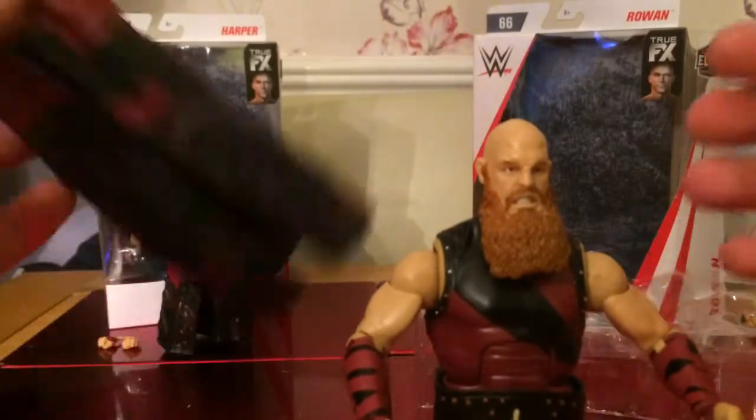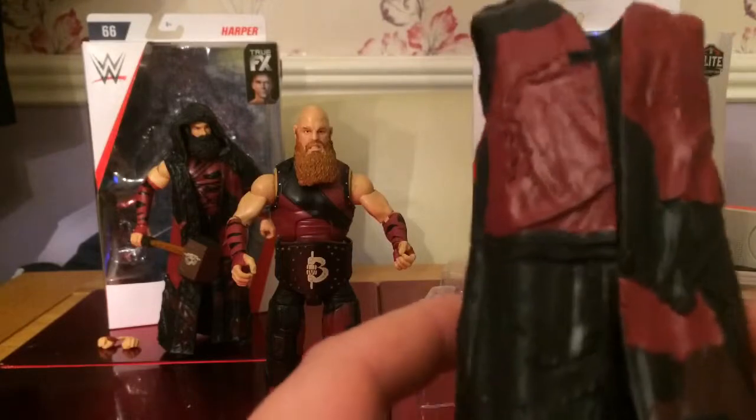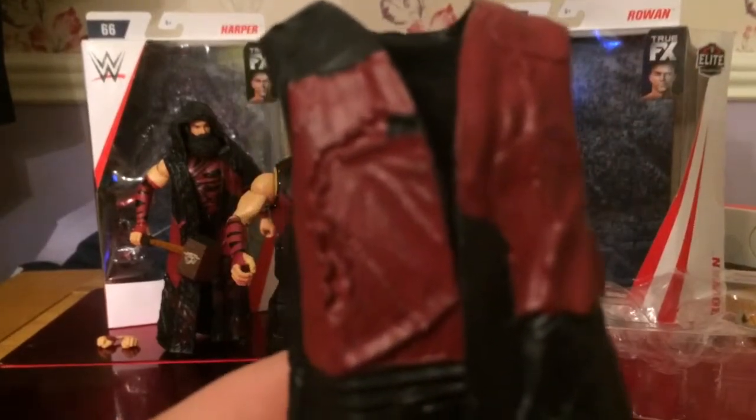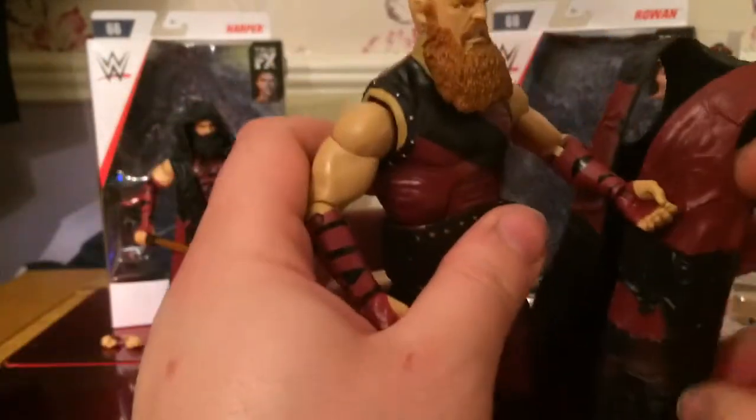It's a bit loose in the body but I just display them. The trousers are pretty much exactly the same as Harper's — well actually they're different, it's just got the register top. Obviously on the kick pads as well. You can take his bow off as well but I'm gonna leave that on. Let's look at his entrance gear — it's nice actually with all the patchwork, almost like a patchwork quilt. It's got the Bludgeon Brothers logo at the back, and especially the two hammers. The two different shades of red just look cool.